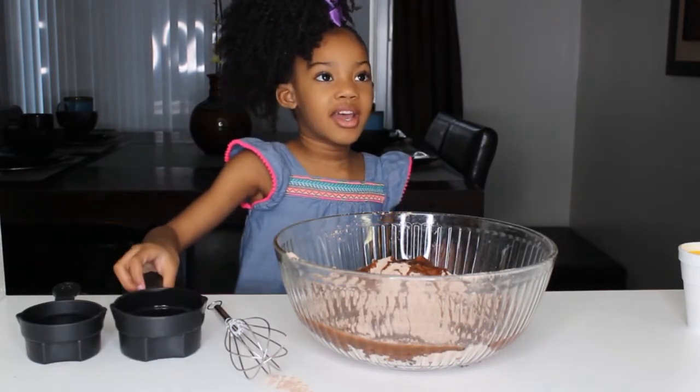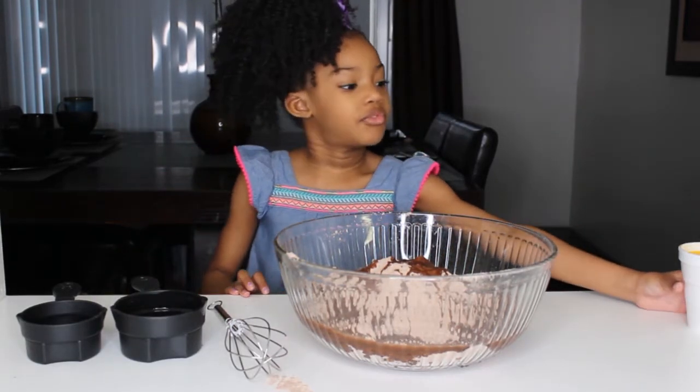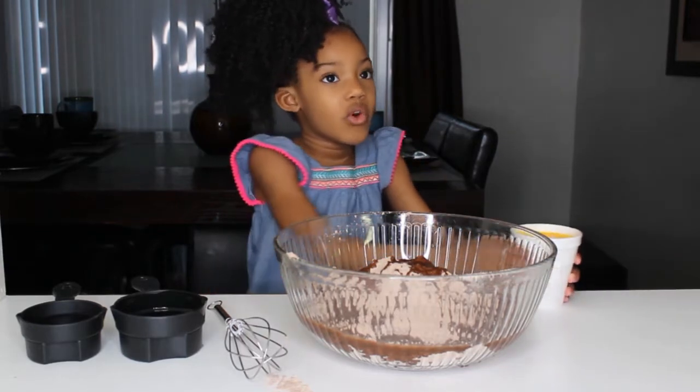Next we're going to add the eggs — four eggs, we're going to add four eggs.